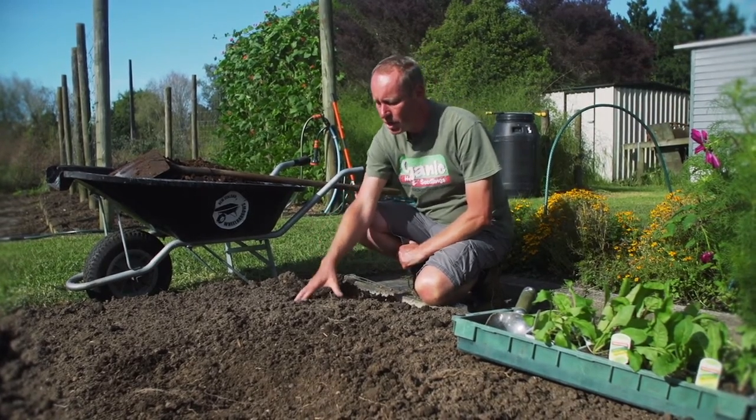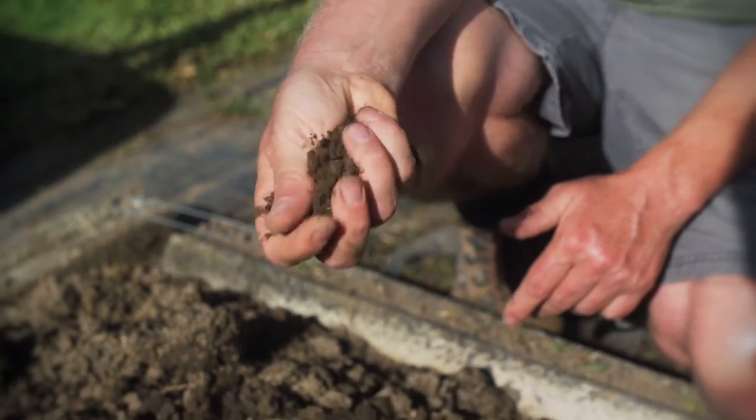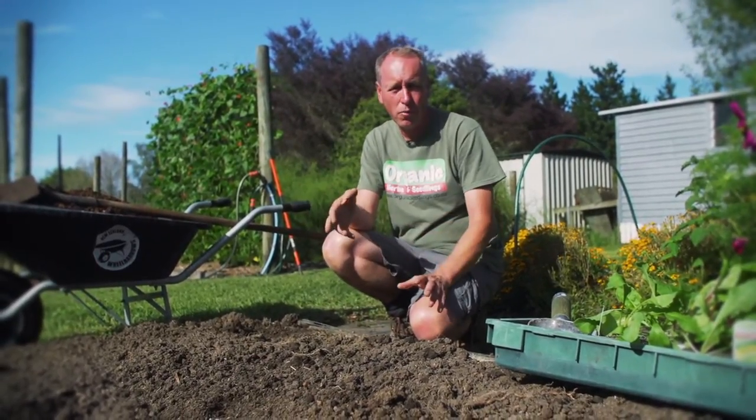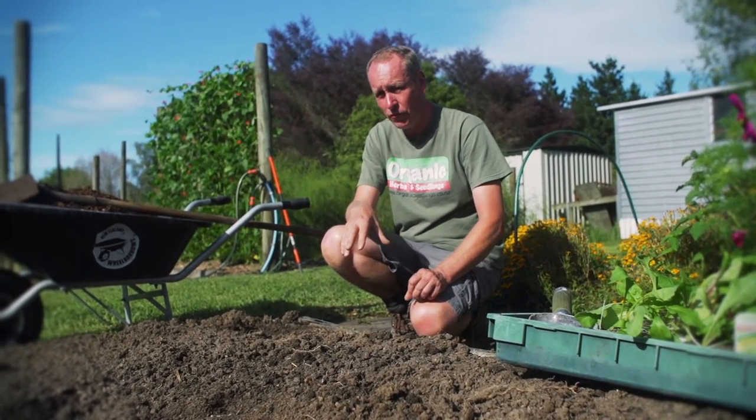They also like a really high organic matter in the soil, which this has — and when we put the chicken manure in, that's also got a lot of organic matter in it. In preparation for planting, we've got a fork and we've aerated this whole bed. And now we're going to plant straight into this bed before we put the fertiliser in.